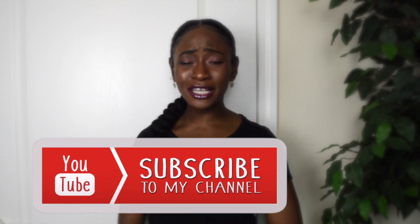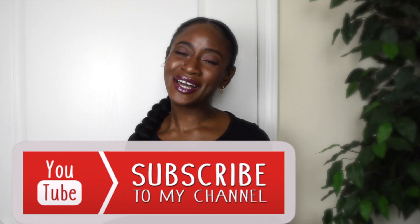Hey! Welcome back to my channel. This is Liz here, and if you're new here make sure you hit that subscribe button and leave a comment down below just to say hello and welcome. And if you're not new here, you can see from the title of this video that I'm going to be showing you guys how I achieved this long ponytail with my naturally short hair.